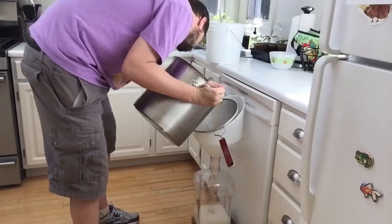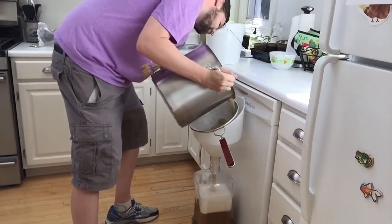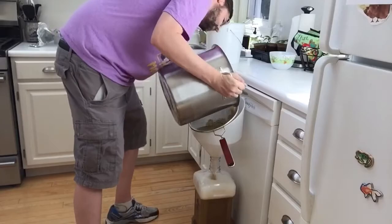One thing I do is I basically strain my wort right out of my kettle through a really big strainer and let it just splash right through that and right down into a funnel. And that adds some oxygen.